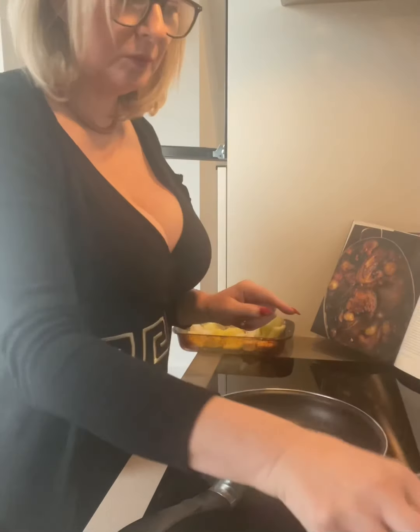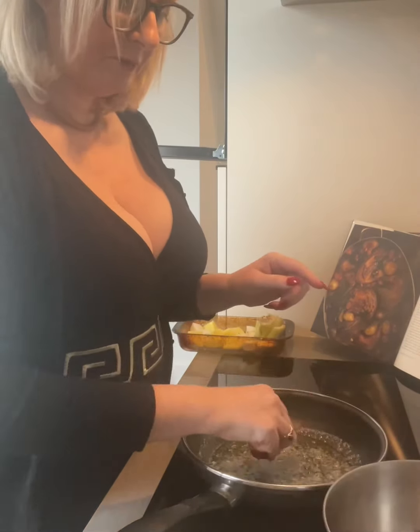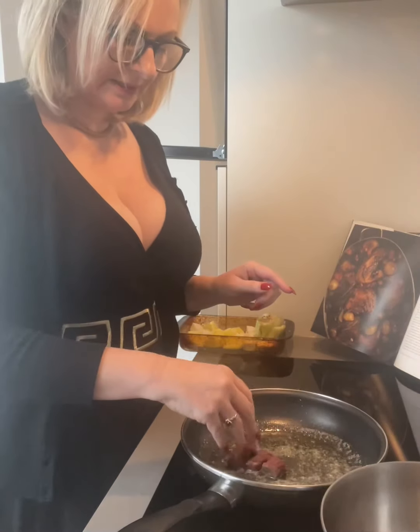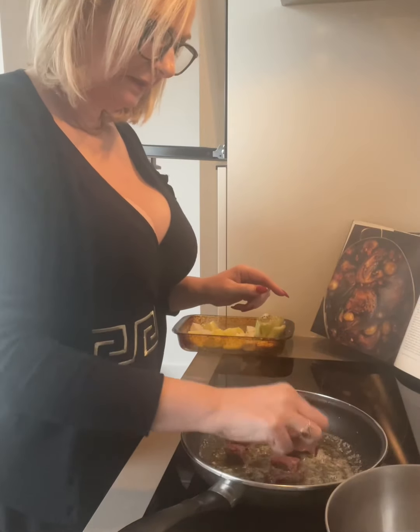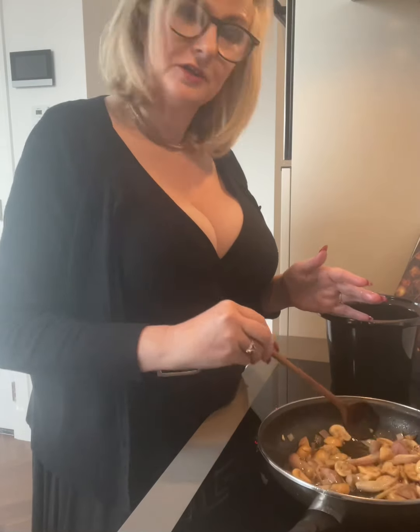I'm just going to place a few little pieces of the venison in at a time. You've added your mushrooms, you've added your shallots — just let it cook away. You want them really soft, so it could be up to 10 minutes depending on how much you've got in there. They're going to cook away, soaking in all that lovely butter.